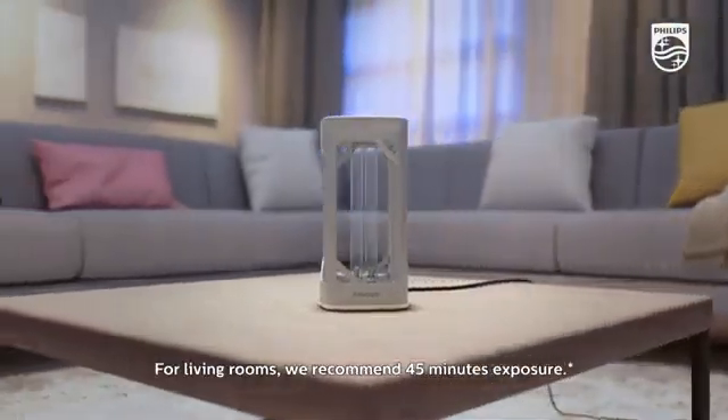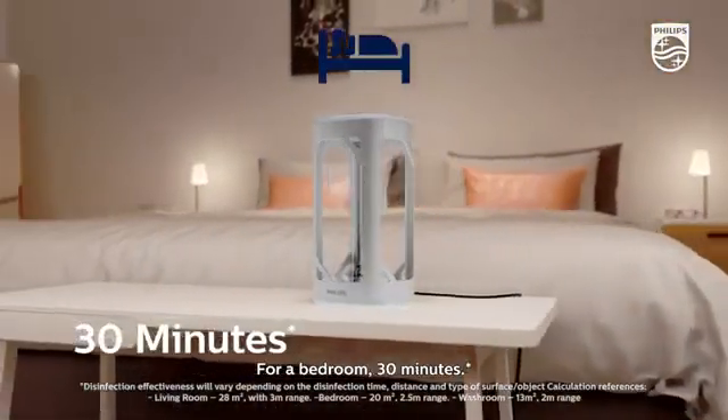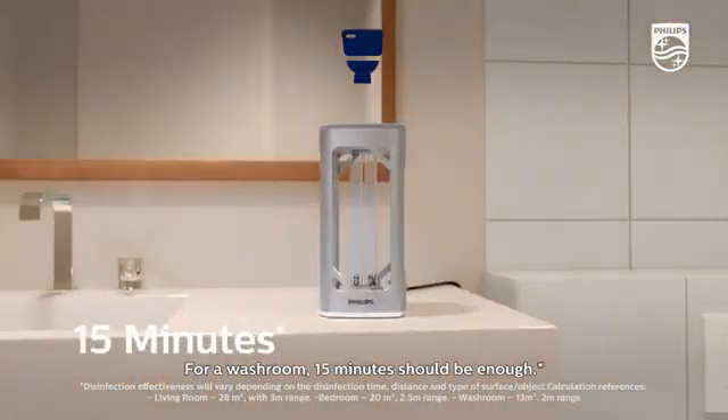For living rooms, we recommend 45 minutes of exposure. For a bedroom, 30 minutes. For a washroom, 15 minutes should be enough.